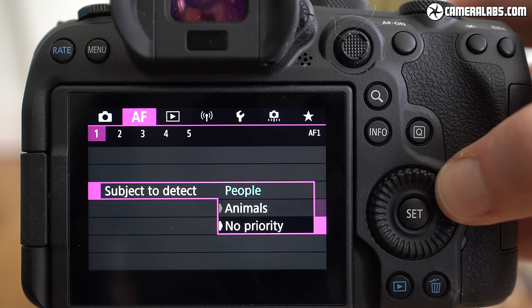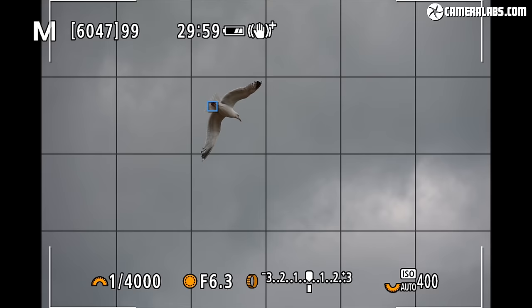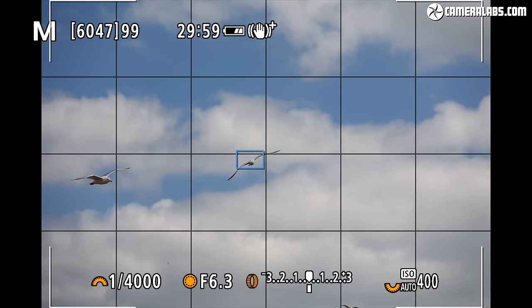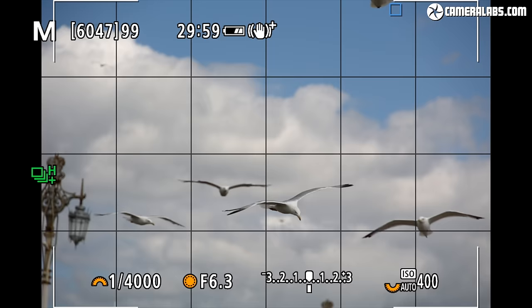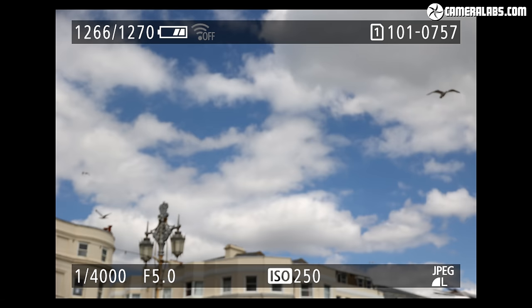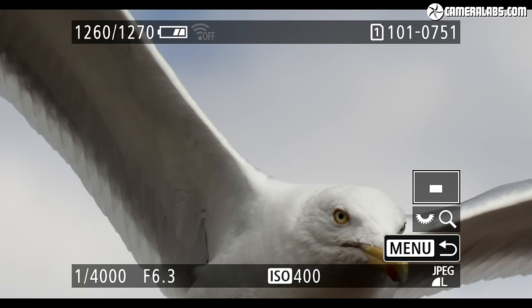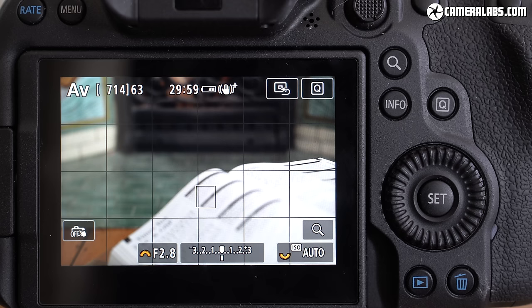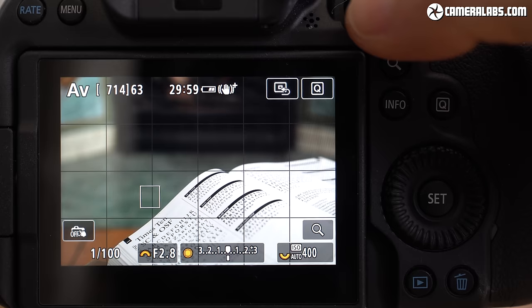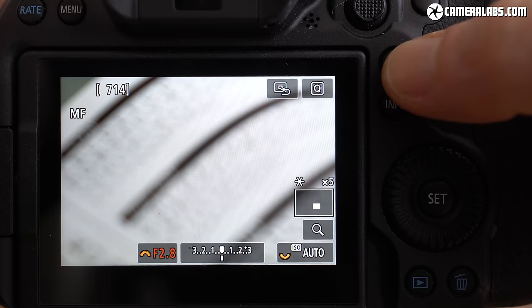For the best results with birds, remember to switch the subject setting from human to animal in the menus. I tested the R6 with the RF 24-240mm super-zoom at 240mm f/6.3 rather than the higher-end RF 70-200mm f/2.8. It proved not quite as responsive as the 70-200, but the AF area box still tracked seagulls in flight effectively, switching to their eyes when close enough. Sony can also track birds in flight, but won't yet offer eye detection for birds — a technology win for Canon.